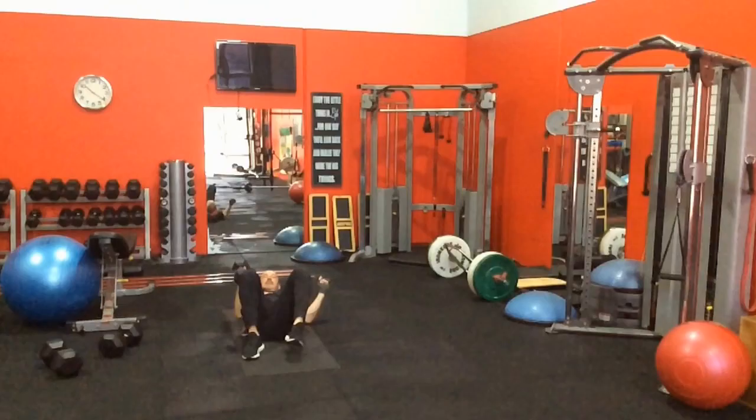The suitcase carry is another exercise that really uses the QL in a big way. This gives you better clarity: if you're constantly tweaking your QL, getting spasms, or feeling stiff, it's really not that area that's the problem — it's something else you need to look at below it, sometimes above, but usually below. If you can figure that out and spend the time with it, you'll stop aggravating it and the core will tighten up and work much faster.